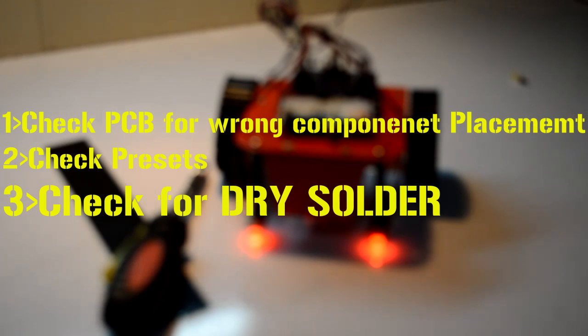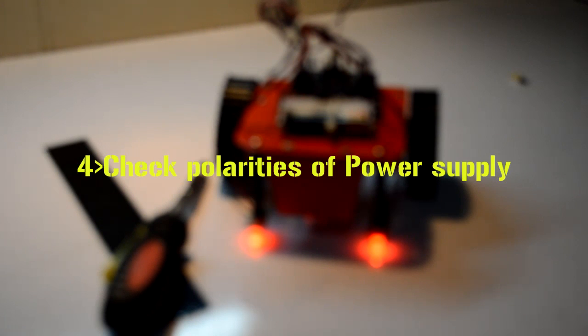Okay — even after following my procedure, if your bot is not following the line, or it is simply not switching on, there might be some errors in your procedure. Check your PCB if you have replaced any components with others. Also check your preset, because that is the main thing in adjusting the threshold value of your sensor — you will come to know what I am talking about when you get hands-on with this PCB. The second thing: check for dry solder. If you get a solder spot and that spot is not shiny, then it must be a dry solder. Dry solder doesn't conduct, so dry solder is one of the most error-prone things in electronics.